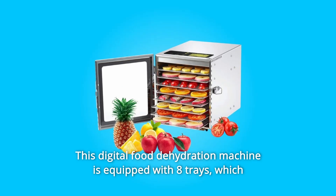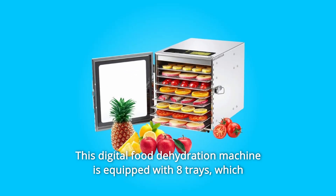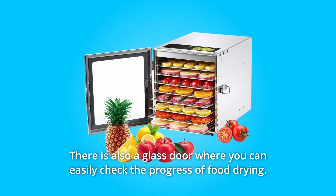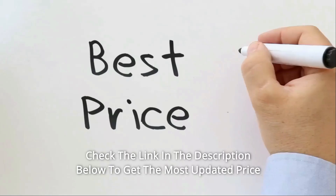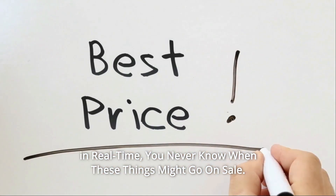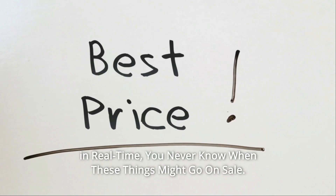This digital food dehydration machine is equipped with 8 trays, which can provide you with enough space. There is also a glass door where you can easily check the progress of food drying. Check the link in the description below to get the most updated price in real time — you never know when these things might go on sale.